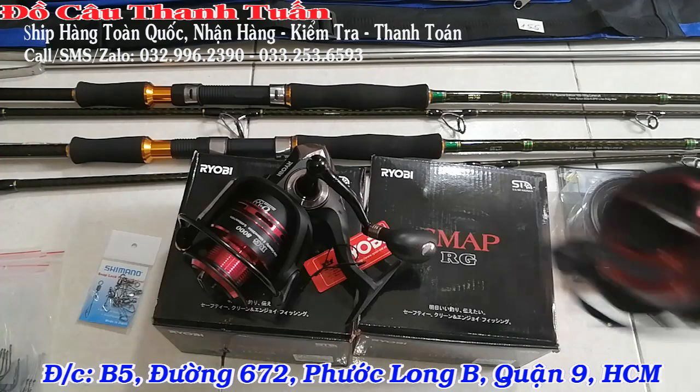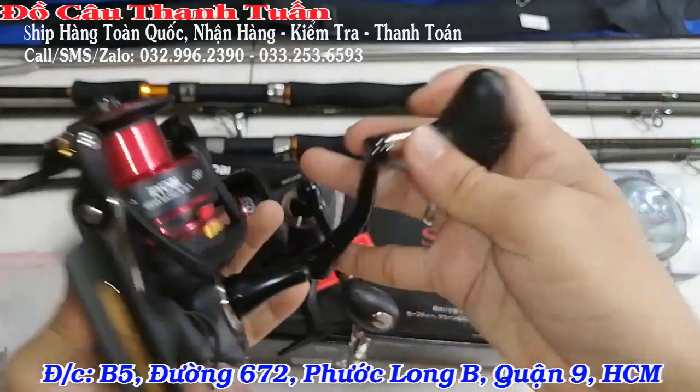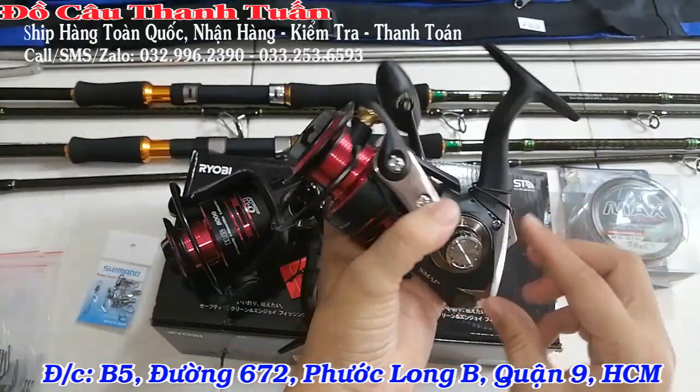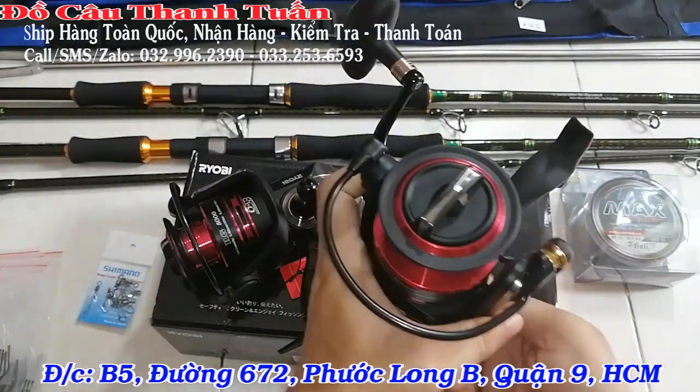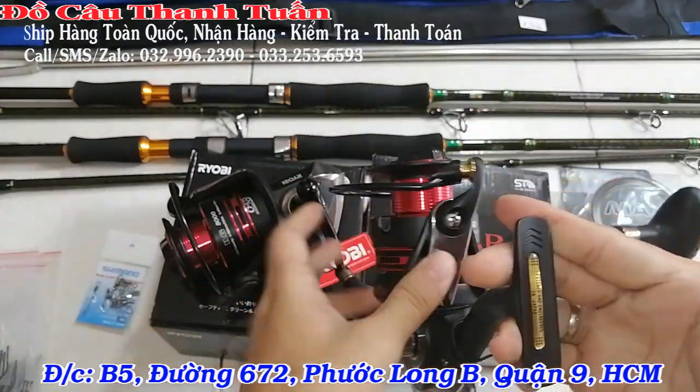Thằng này quýnh rất là ổn định luôn. Anh em chơi rồi thì biết rồi. Còn anh em nào muốn mua máy riêng, cần riêng hoặc dây riêng thì bên mình vẫn bán, anh em có thể liên hệ trực tiếp, bên shop sẽ cung cấp đầy đủ.